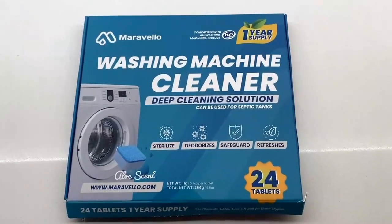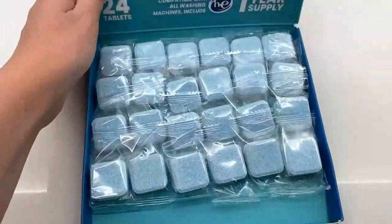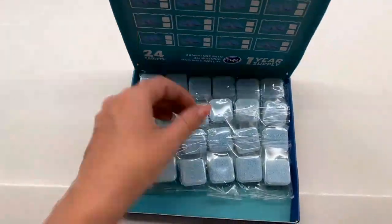I'll be using this Maravella washing machine cleaner. This comes with 24 tablets — they look like this, they're individually wrapped. I'm going to test one out in my washing machine now.